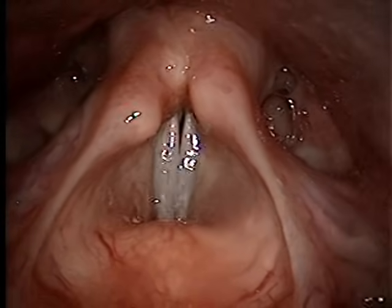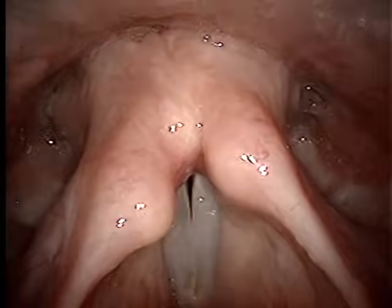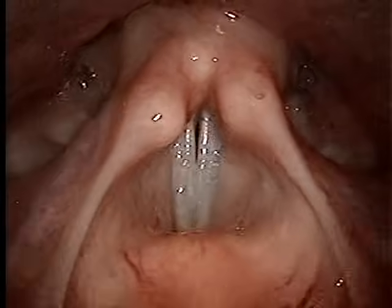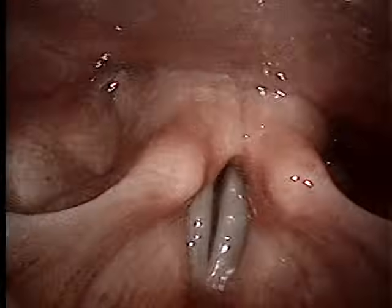You can watch the vibration a little bit better. Yeah, that's really neat. So that's where you can count the open, close.